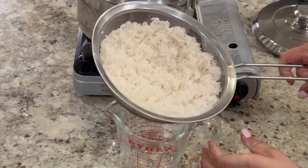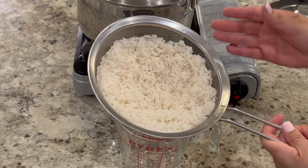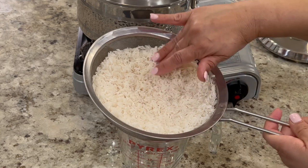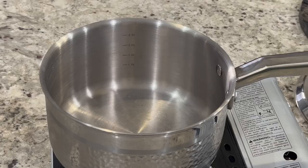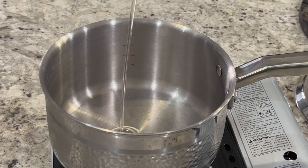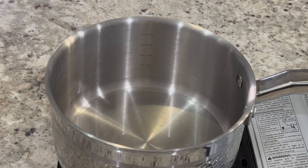First we're going to rinse the rice by placing it in a strainer and running it under cold water until the water runs clear. Then place it over a bowl or measuring cup for about 10 to 15 minutes, or until the rice is completely dry. Otherwise your rice is going to turn into lumps, so you want to make sure it's completely dry before you begin to fry the rice.